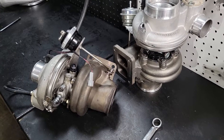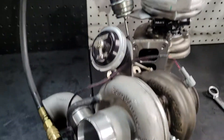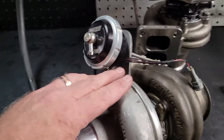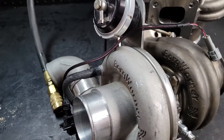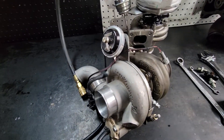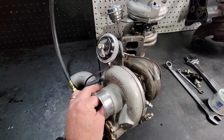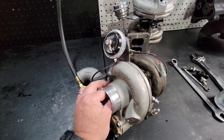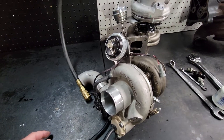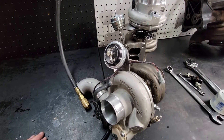Hey guys, Reed at Work Turbo. We're back in the shop today. I've got two EFR turbos sitting here — one used one, one brand new one. The customer sent the used one in; he was concerned that it was giving him a little bit of oil smoke, so he wanted us to give it a good check over. First thing I did was measure the bearing runout radially and axially and look for any mechanical damage. Compressor wheel, exhaust wheel — all look good, so it passed the visual inspection.